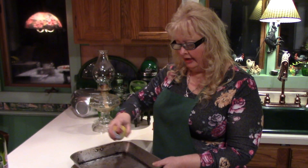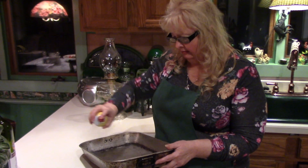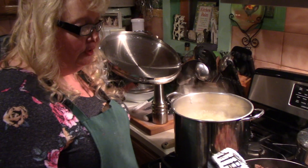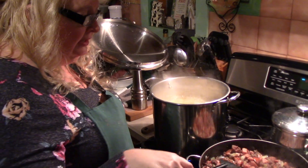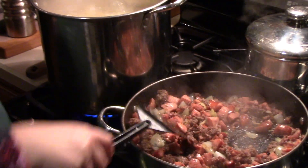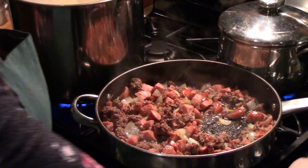Now I'm spraying my biggest pan with cooking spray so that it doesn't stick, because I am going to put it in the oven. The meat and onions are done and I'm just going to shut that off now — the pasta and the vegetables are almost done.